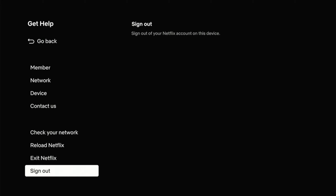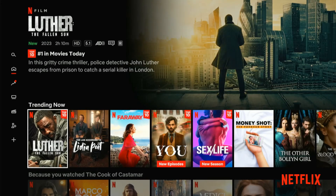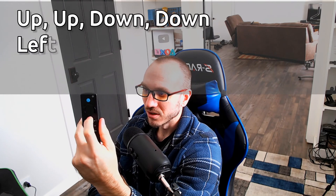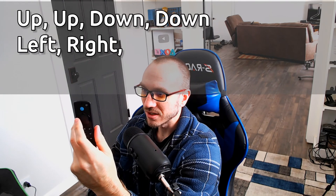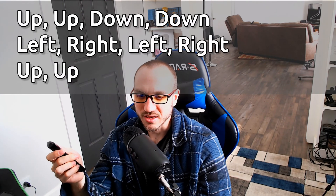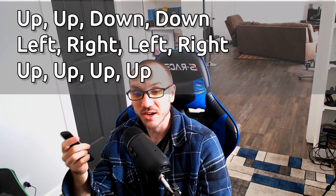Now the second method is a little bit different. So I'm going to go back to the home screen on the Netflix application. Now using my remote, I want to press: up, up, down, down, left, right, left, right, up, up, up, up. So I'm going to do this on the Netflix application and it's going to bring me back to the 'Get Help' screen.